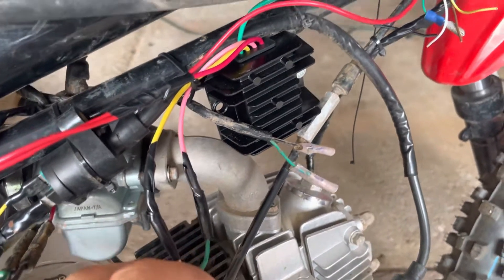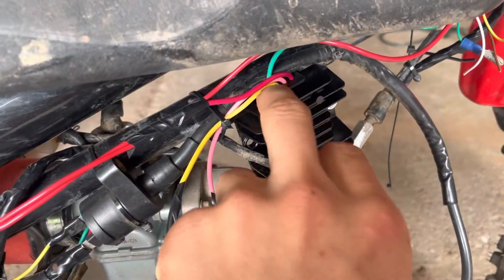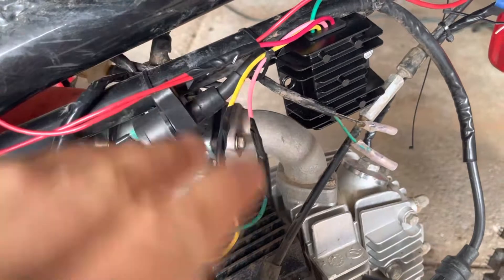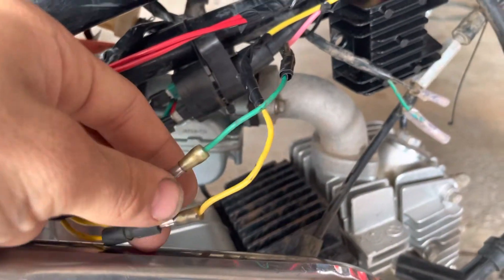So what you do — you have a couple of wires here on mine specifically. You want to buy a four-in-one, not a five-in-one. You have your yellow and your pink — I believe it does not matter, don't quote me on this, what side it goes into, as long as it's going into each of these ports.